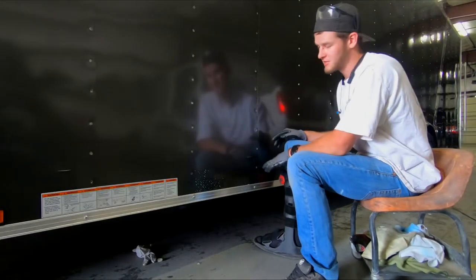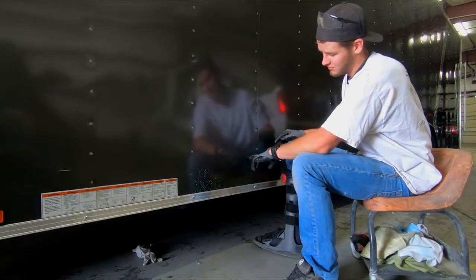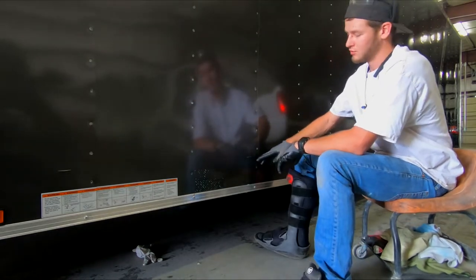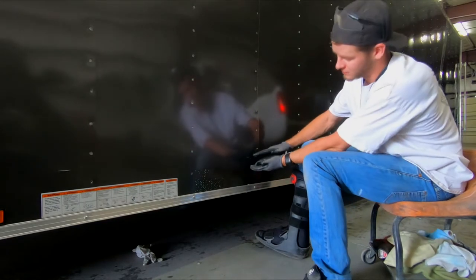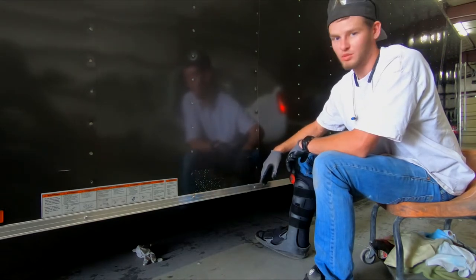Alright guys, this is the scary part. We're getting ready to cut the outer panels of the trailer. To figure out where I need to cut, I just took the grinder and made two holes right there that are level at the floor. And then we're gonna put a straight edge up here, cut and mark it. Then we'll have to cut it down a little bit farther to trim for where the door will fit. But that'll be the starting point.